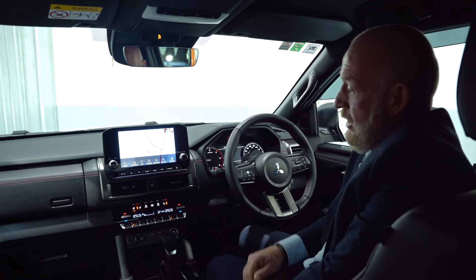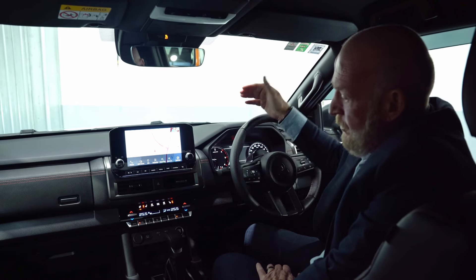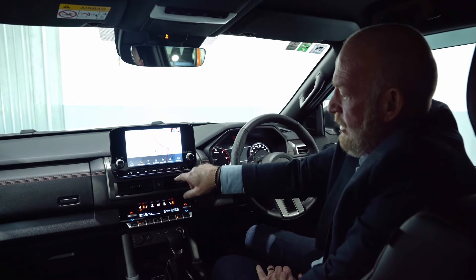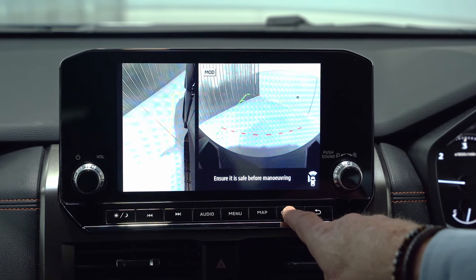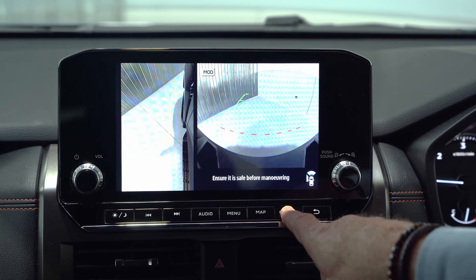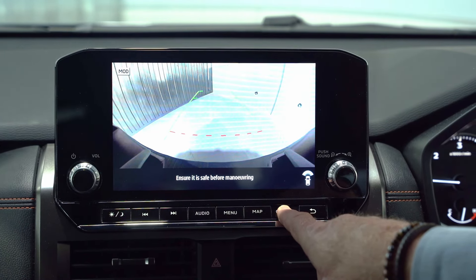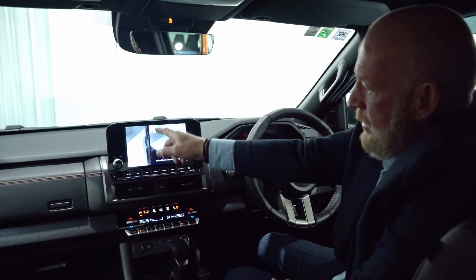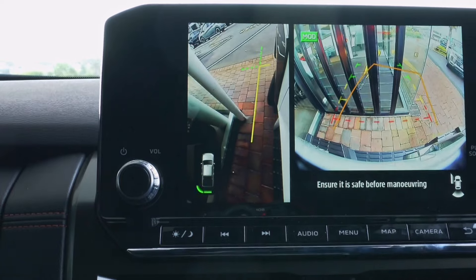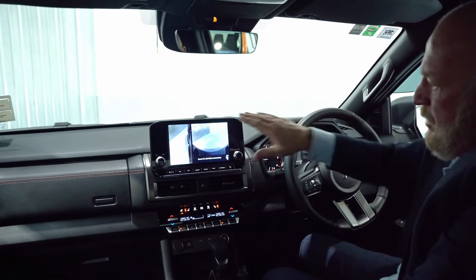One of the really nice things with the Mitsubishi Triton is our 360 camera. If you push the camera button on the SDA system, you'll notice we've got a forward view and an aerial view of the vehicle, as well as our turning trajectory — so as I turn the steering wheel we can see where we're lined up. Tap the camera again and that's my front left wheel view, so you can see exactly how close to a curb or drop-off you are.